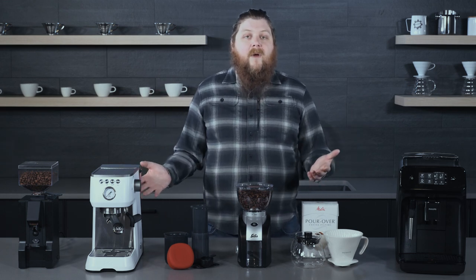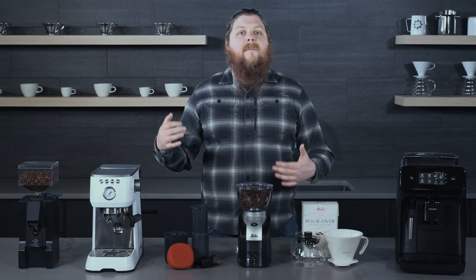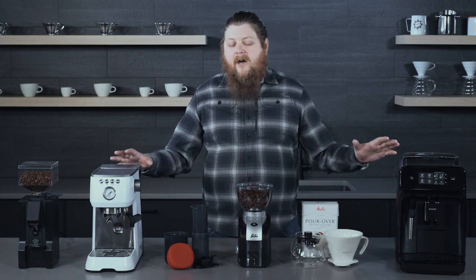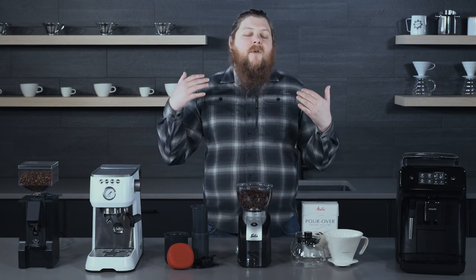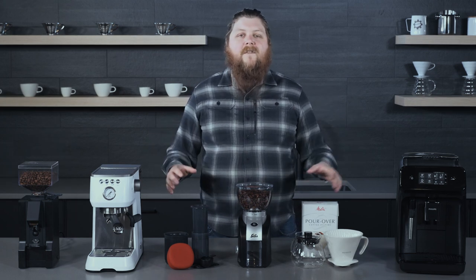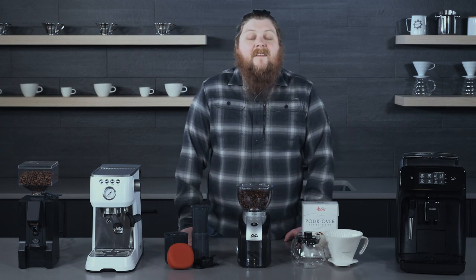Today we're going to be starting with gifts that you can get for people who are maybe just getting into coffee, or you want to try to get them into making coffee at home. Some of these gifts are a little higher cost, but it's so nice sometimes to be able to group up with people and get a gift for somebody together. That's why we're including a few higher-priced items in case that's something your family or group of friends is into doing.